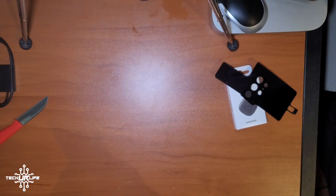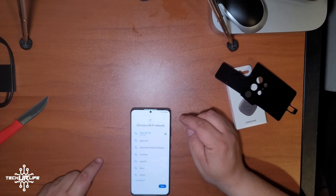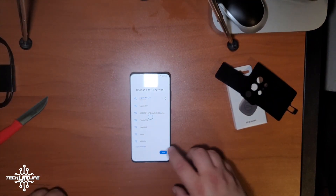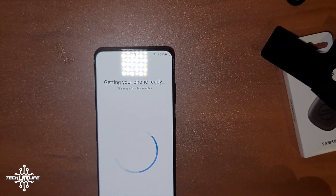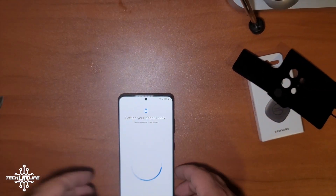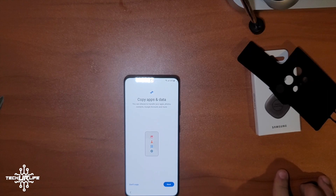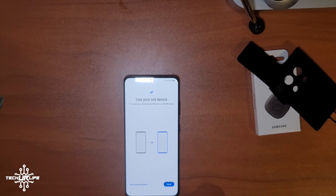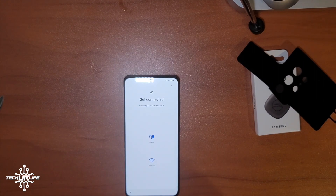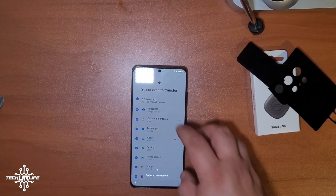Choosing your Wi-Fi network — I'm going to log into my network, not giving you guys my password. Once you log in, you can see the phone is already at 64% charge. Now it wants us to copy apps and data, so we'll click Next. Use your old device — you'll need your old Android, iPhone, or iPad. I have a Samsung Galaxy, so I'm selecting that, and I'll do it wirelessly rather than by cable.